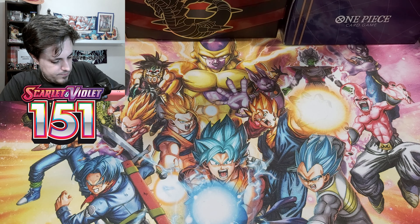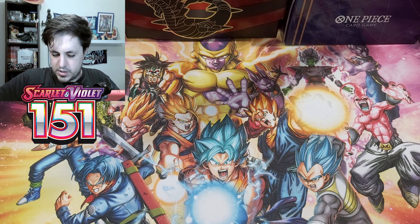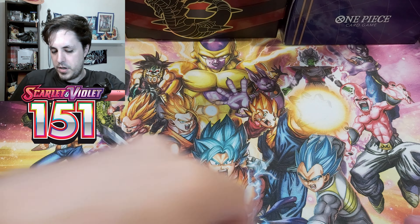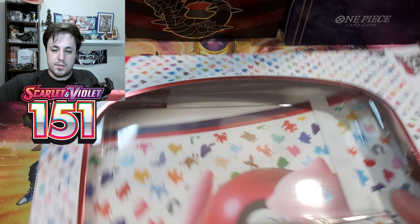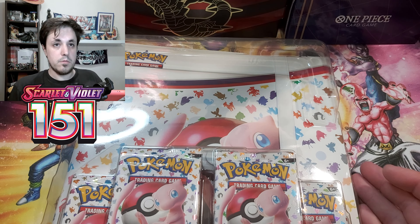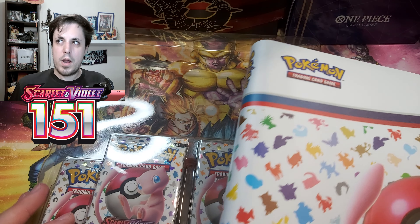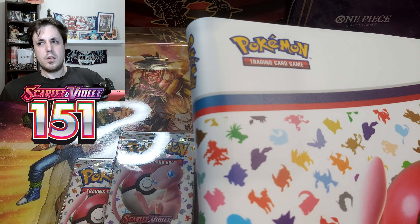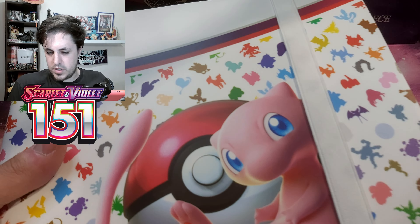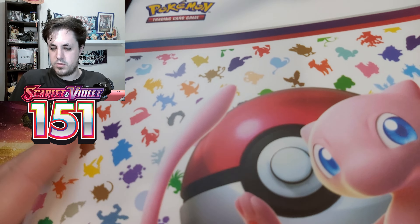Let's see if we can get something cool out of the boosters, because normally these boxes in other sets don't have good pull rates, but for these I think these are the best products to open if you want some extra pulls and some cool stuff, because the pull rates are really good — at least way better than the booster bundles. Okay, so let's take a look at this. It has a really decent finish, it looks quite good, with these two clasps to close it.